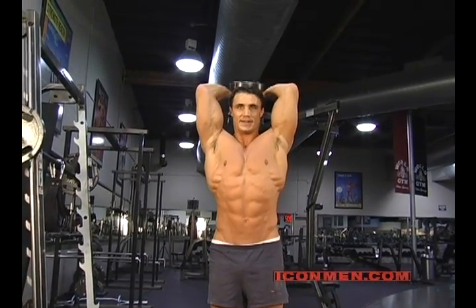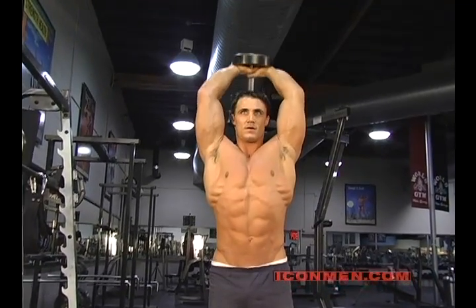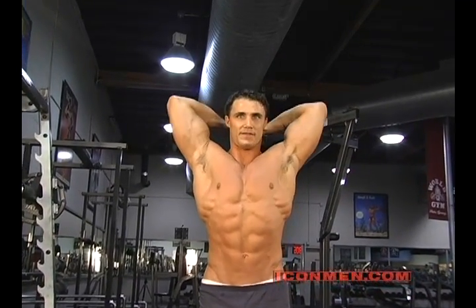You just want to keep your elbows tight together. What you don't want to do is have them flare out — keep them in.